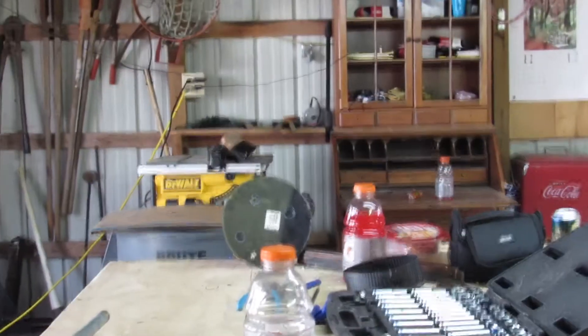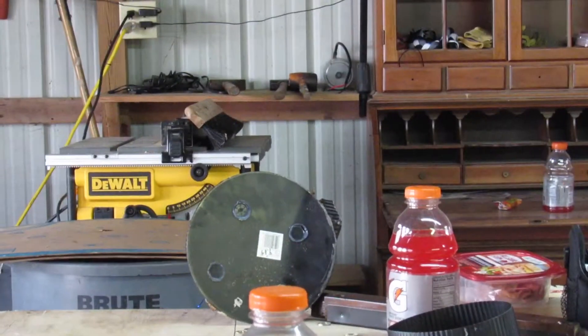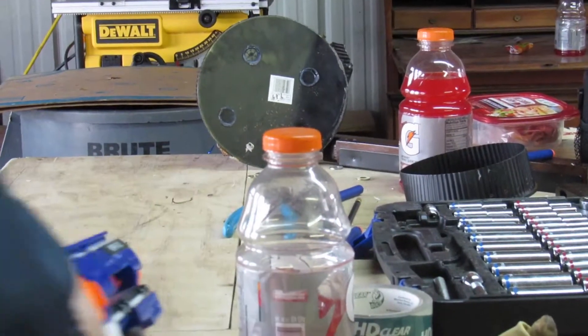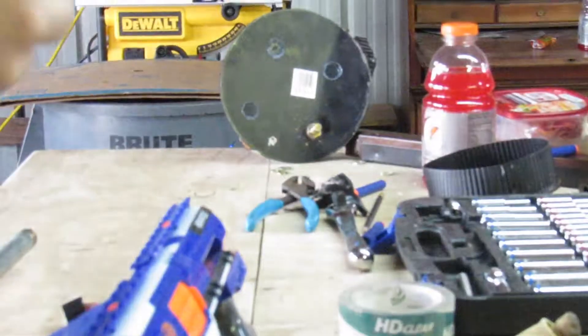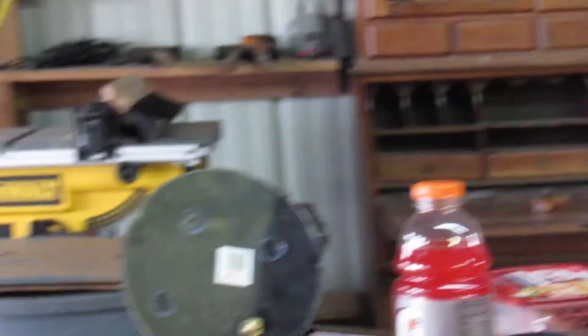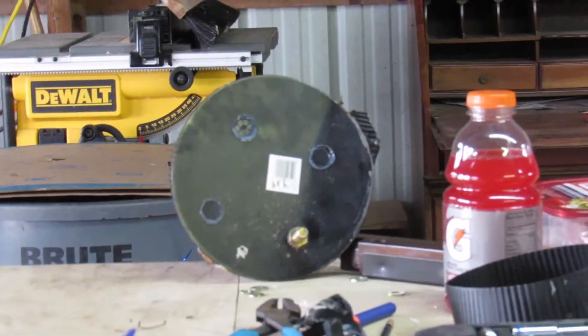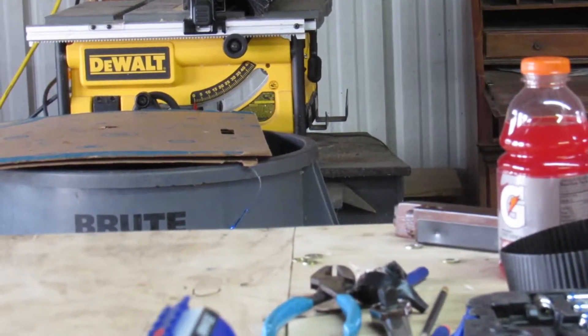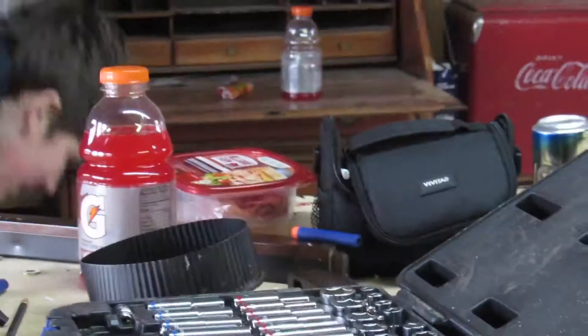So the last test is the metal test. This is the normal Nerf gun again — it's a Nerf gun. Move the Gatorade. Now we're going to load in a bolt. There we go. Metal! Oh my gosh — and it's over here. That was a direct hit. Oh my God, it made an imprint of the bolt. Check this out — there's an imprint of the bolt.